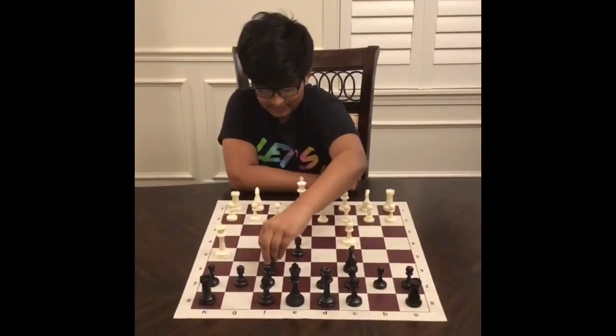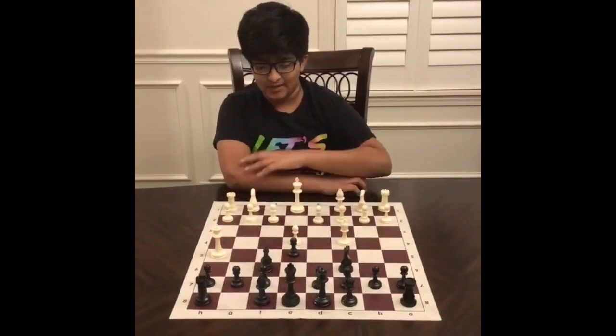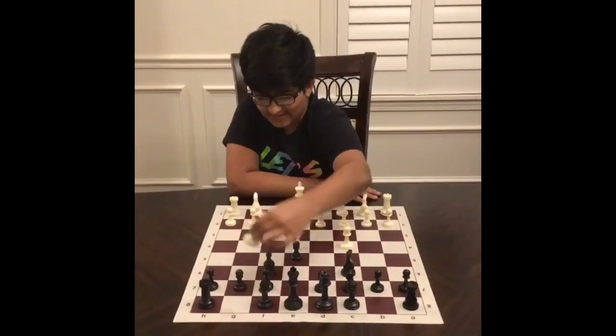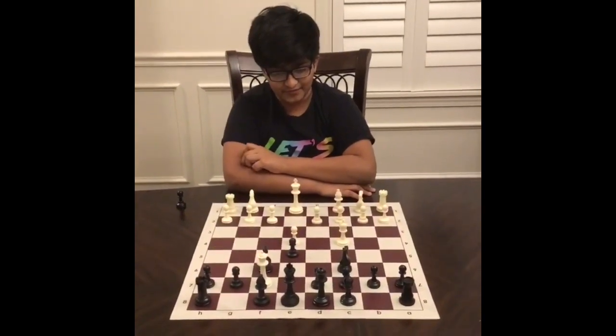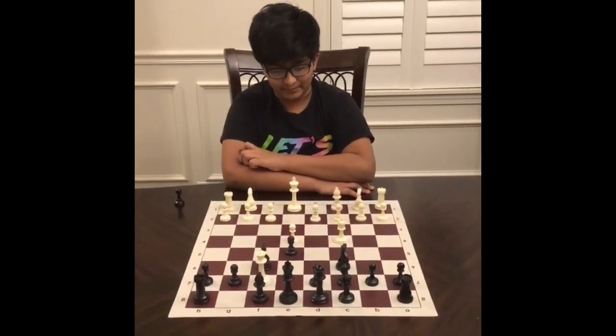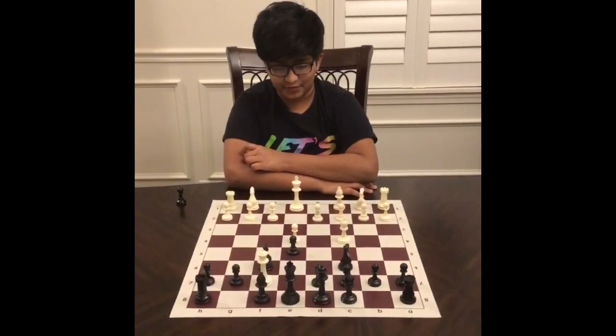Black attacks the queen with knight f6, but that doesn't matter because queen takes f7 is now checkmate. The queen can't be captured, the king can't move, and no piece can block the checkmate. Therefore, this is checkmate.